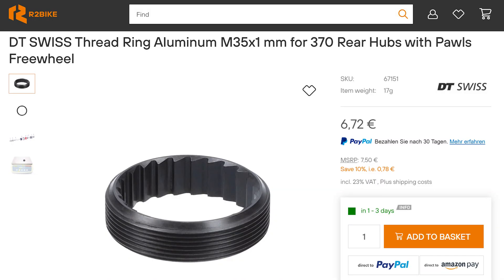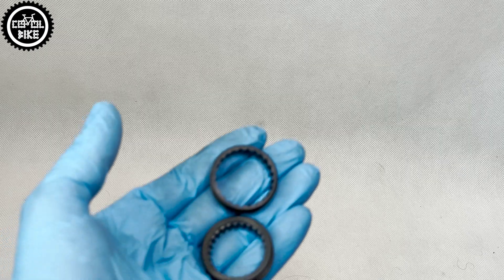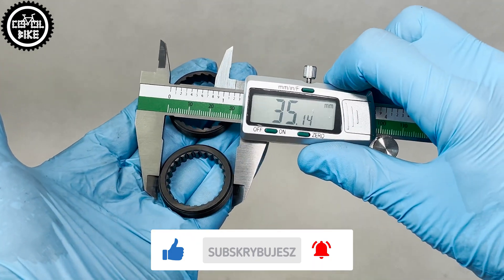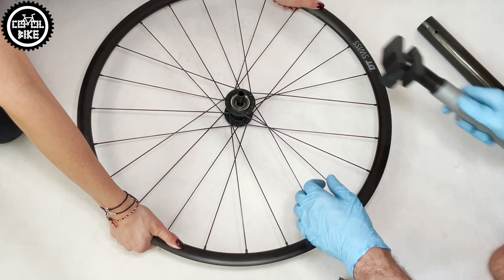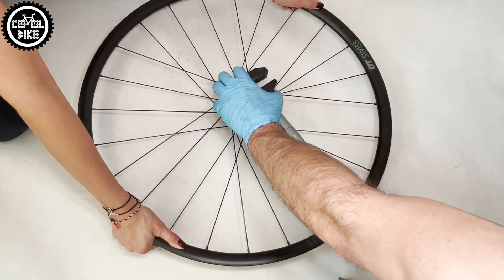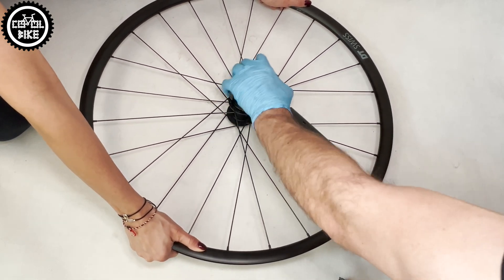Fortunately, in the case of DT products — which is their huge advantage — everything can be easily purchased. The whole process is theoretically very simple and is based only on replacing the previously mentioned ring. But the biggest problem is unscrewing it, because it tightens as you pedal and sits extremely hard.